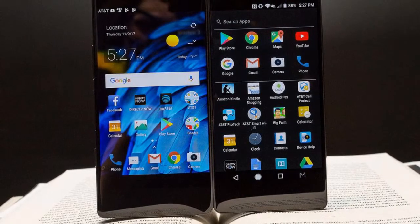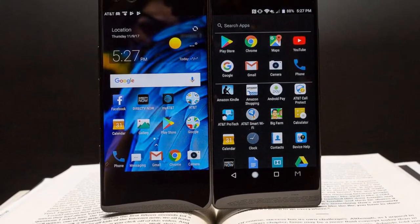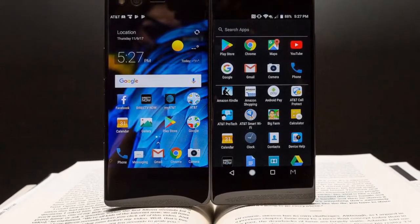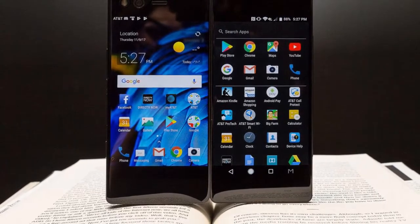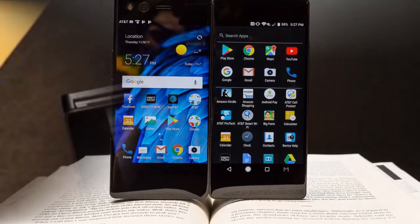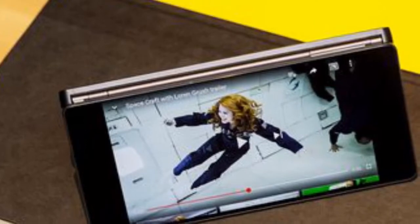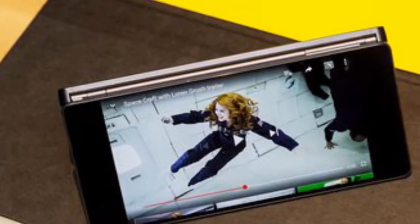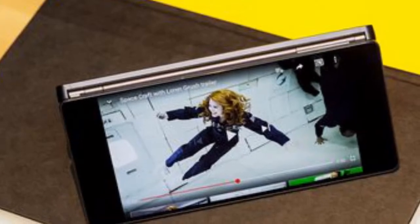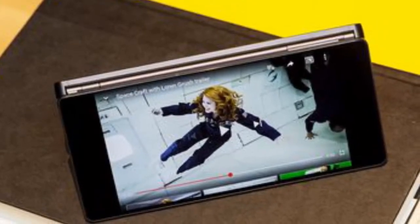At face value, ZTE's Axon M doesn't appear to be a $725 phone. The design is chunky for a modern smartphone, despite the squarish aluminum chassis being effectively weighty to hold. Activate the device and you're greeted with a 5.2-inch 1080p panel with bezels that feel huge compared to more modern devices like the Essential Phone, Galaxy S8, and iPhone X.